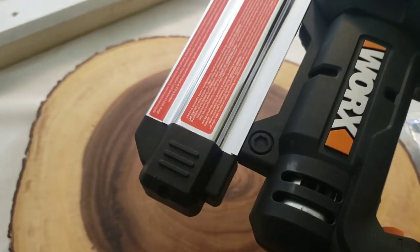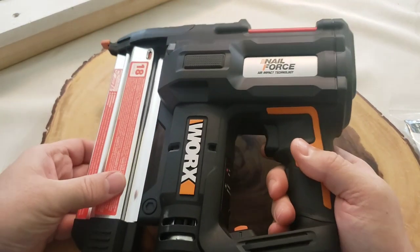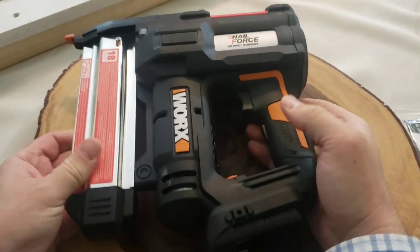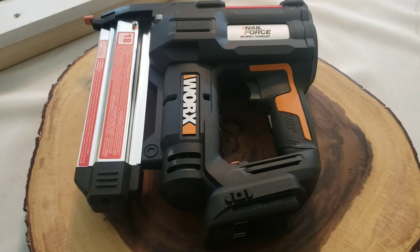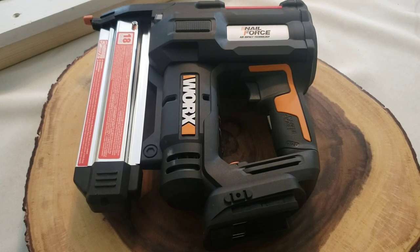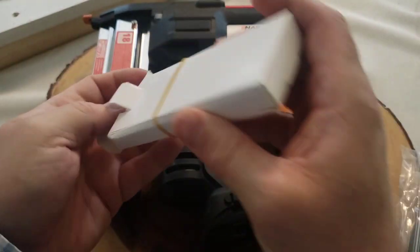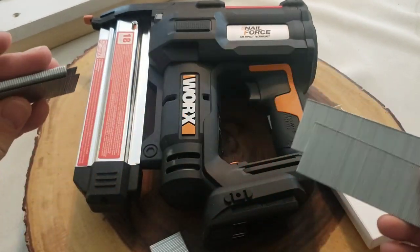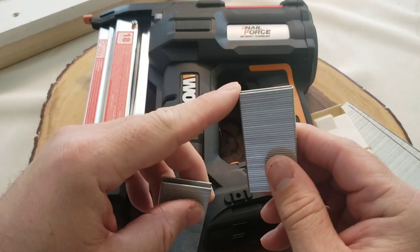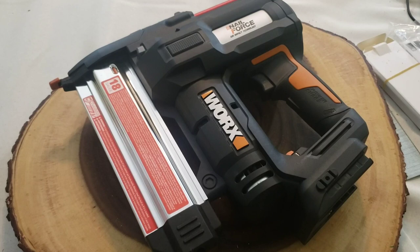First off, this is a pretty heavy-duty nail gun. I'm pretty familiar with these — this is where the nails go, there's a trigger here, and the battery goes down here. Oh, look — it comes with starter nails! I've got a set of nails and a set of staples, looks to be about an inch and a half. Let me check through the directions.